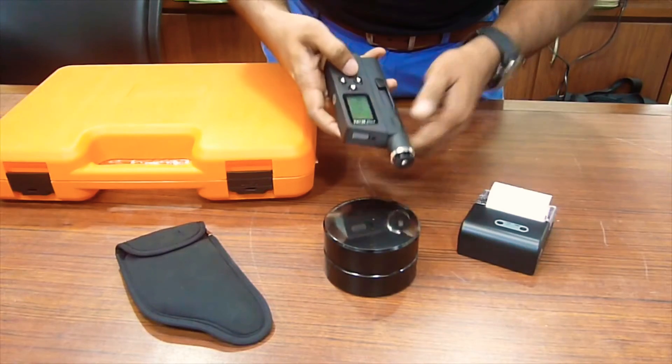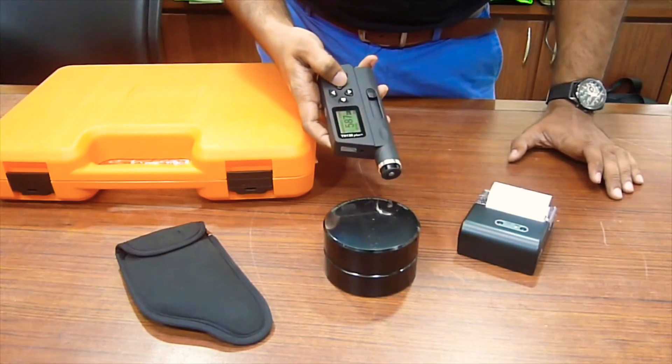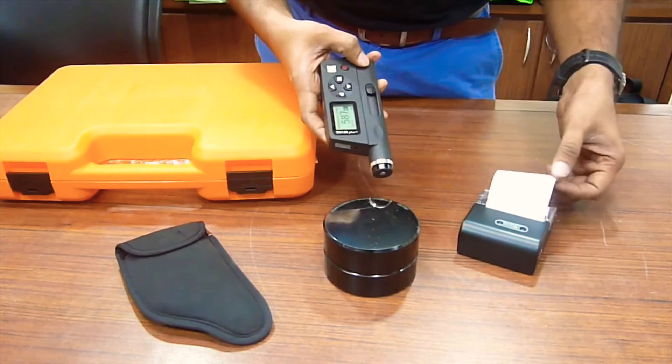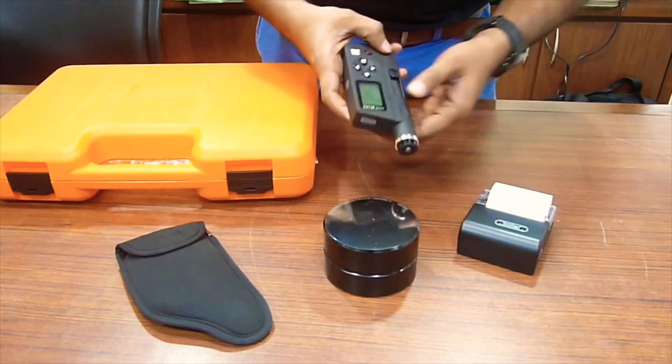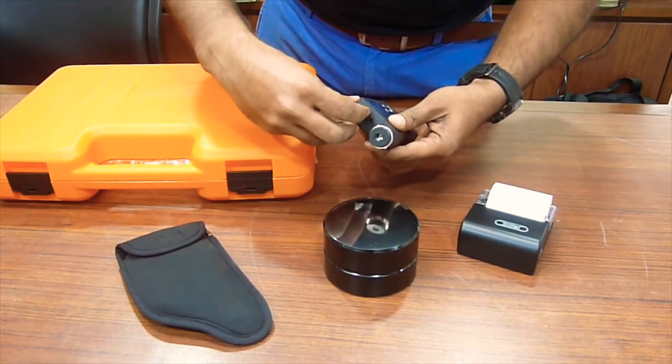This particular model comes with a portable infrared printer. Switch it on and here is the printer. You can take the reading on site as well. This particular model has inbuilt memory as well and USB connectivity.